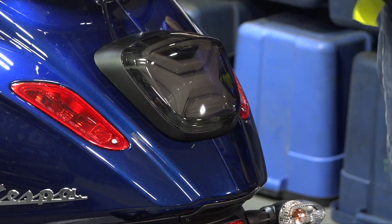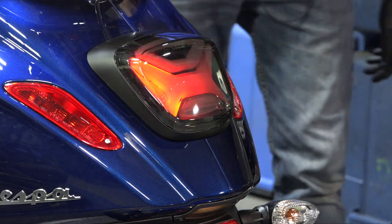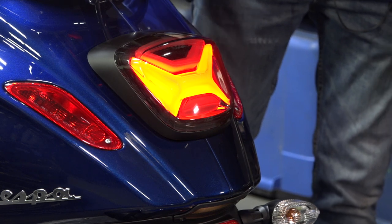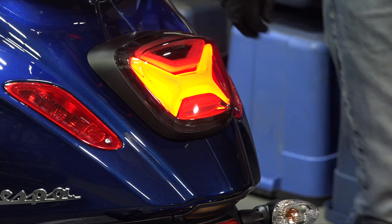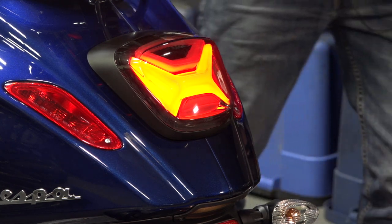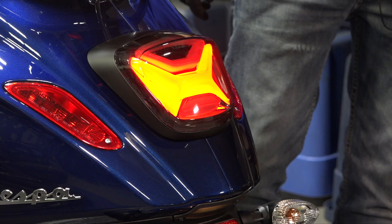Now let's check out the fun part. Right when you power it up it does this little sequence — that's pretty cool, that's why I call it the Night Rider light. It kind of pulsates and does some little motions; very futuristic looking light bars. Then when you pull the brakes you get the extra set of light bars that light up. Very cool — I'll power it up one more time because it's always fun. And that's pretty much the trickiest taillight you can get for your Primavera and Sprint.